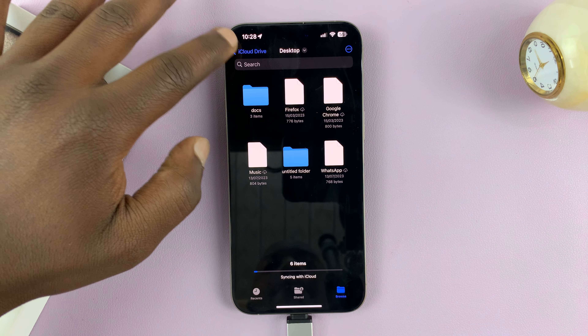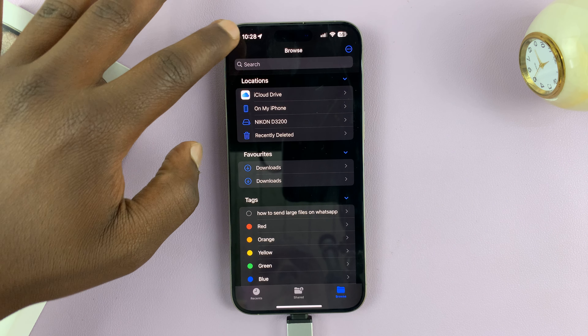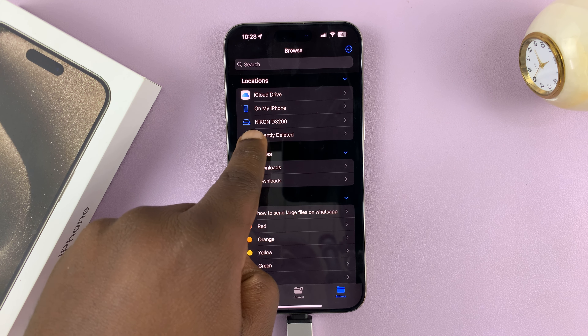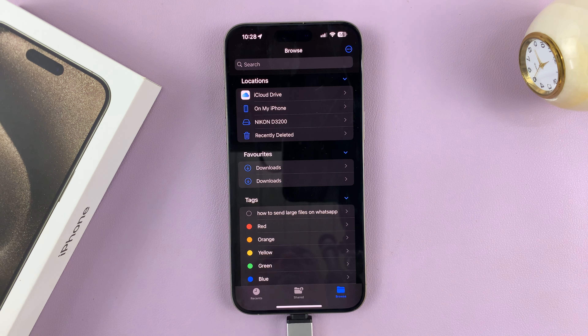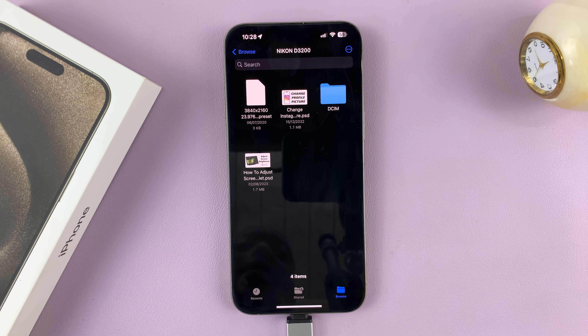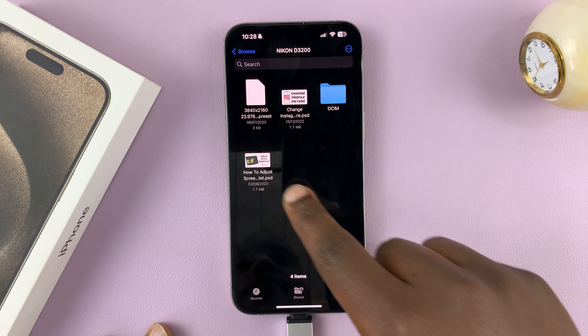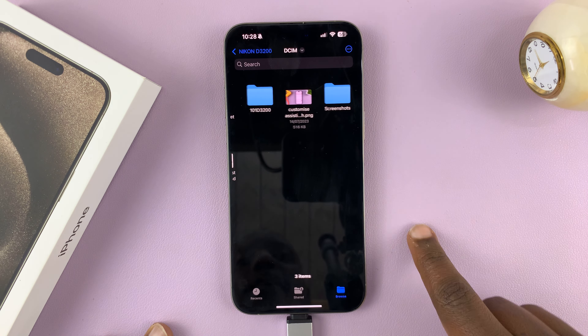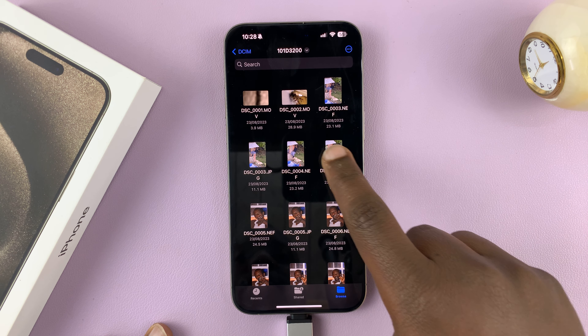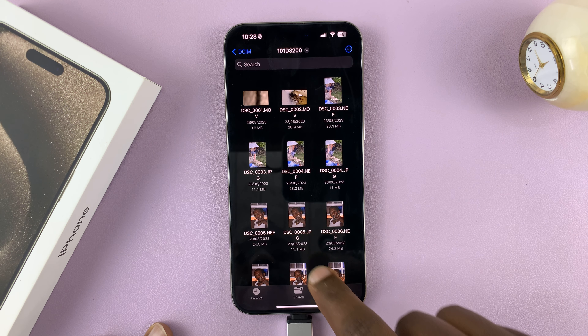Go to the main homepage of Files and you should see the SD card. Mine is called Nikon D3200 because I normally use it in my camera. If you tap on that, you can actually see the files inside that SD card. You also have the DCIM folder where my camera photos and videos are, and you can see our photos there.